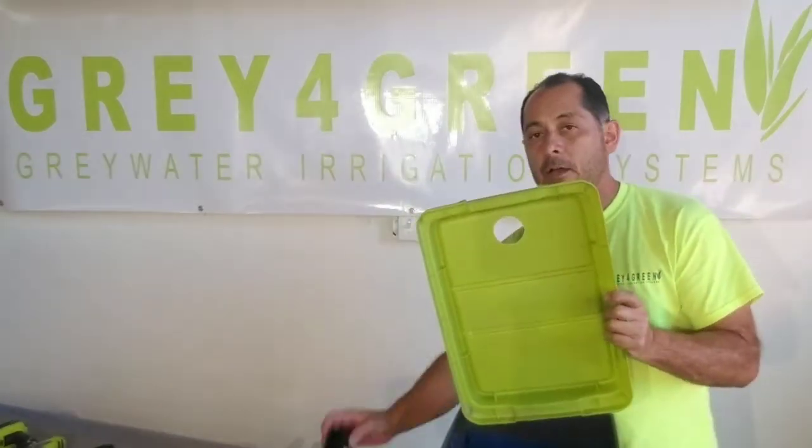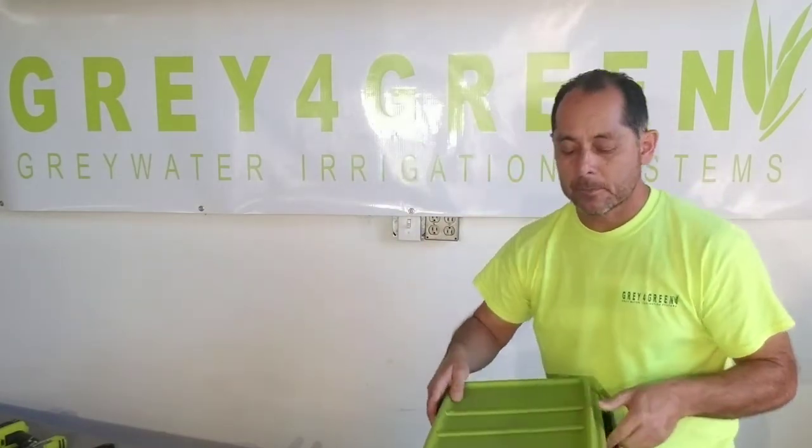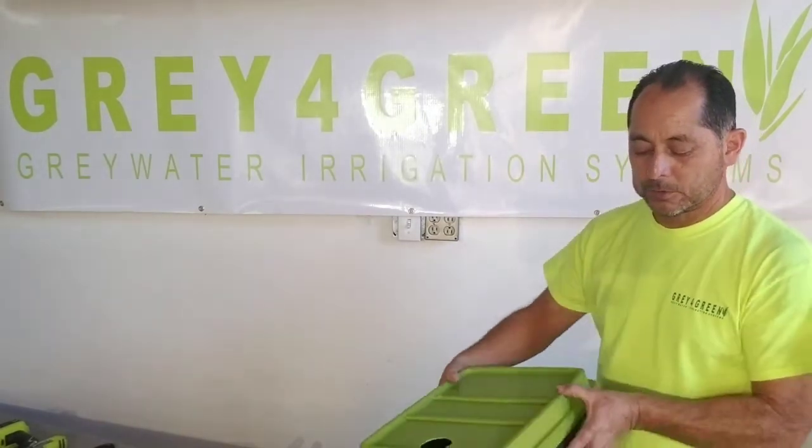The lid has a two-inch hole in it to allow the black pipe — that's where the water flows into. Put it all together, put the lid on, and you're ready to go to install.